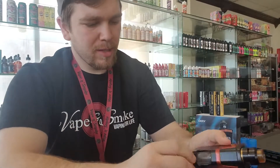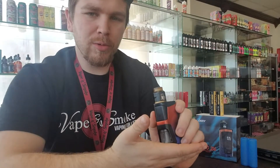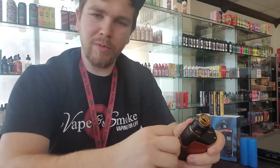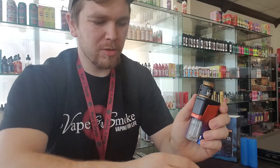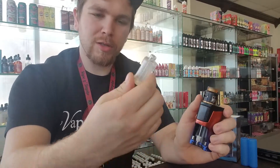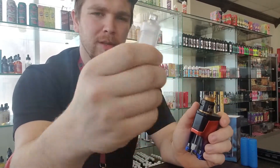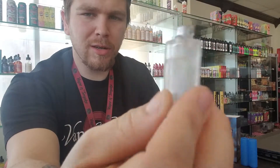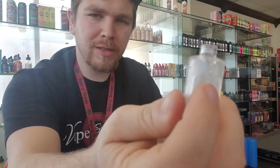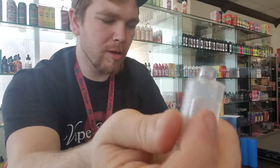We're going to go ahead and dig into the actual mod itself. It does have a nice removable door to access your squonk bottle, with a nice rod that you can just pull straight down and off. And as you can see, the bottle itself is a nice solid plastic but it has these wonderful soft spots, which make it so much easier to squonk.